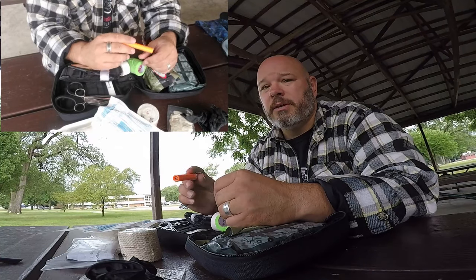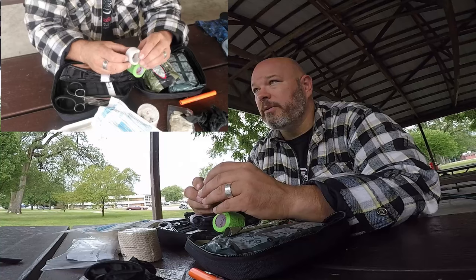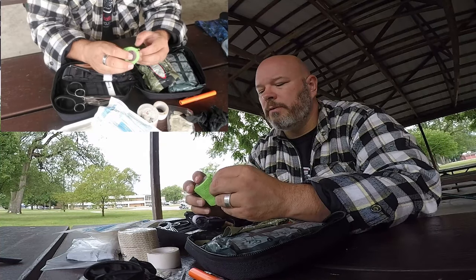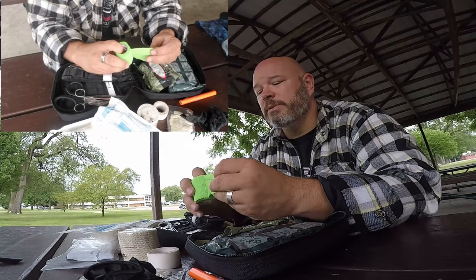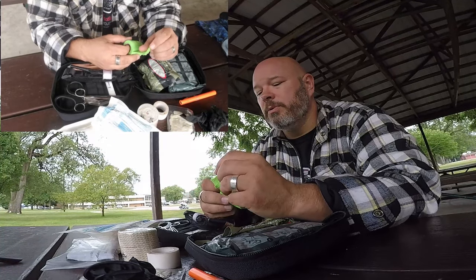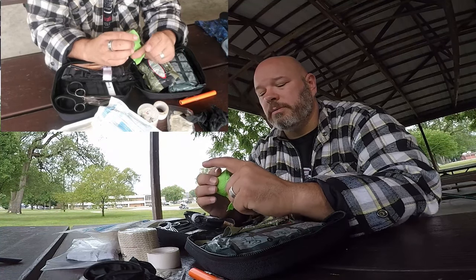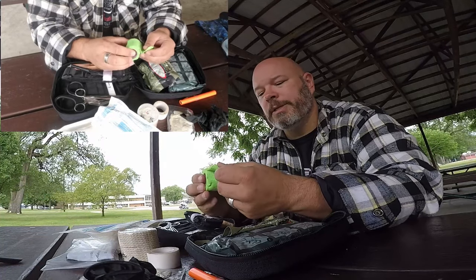A flashlight — you can use this to check pupil dilation. Regular first aid tape. And this is CoFlex, basically a self-adhesive bandage — it sticks to itself but won't stick to your skin. So if you had to wrap a wound and you didn't want tape sticking to your skin or your wound, it's perfect to use.